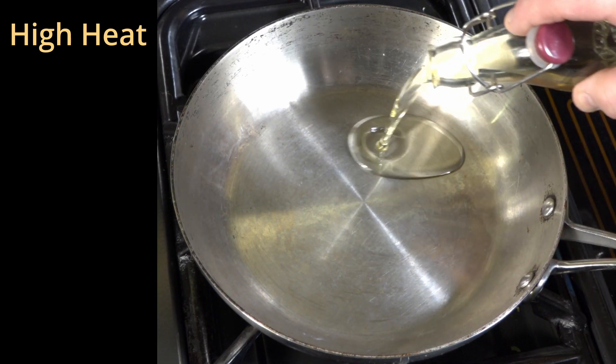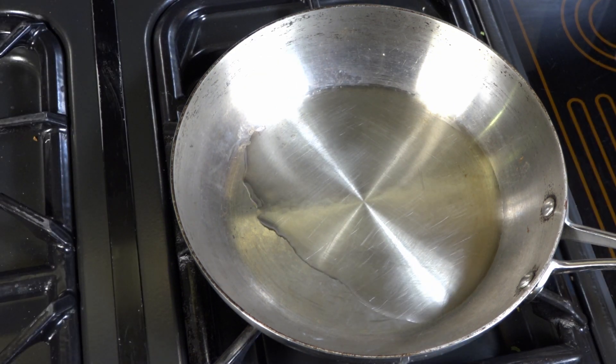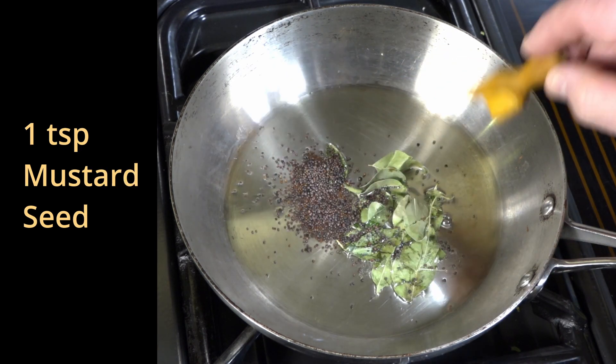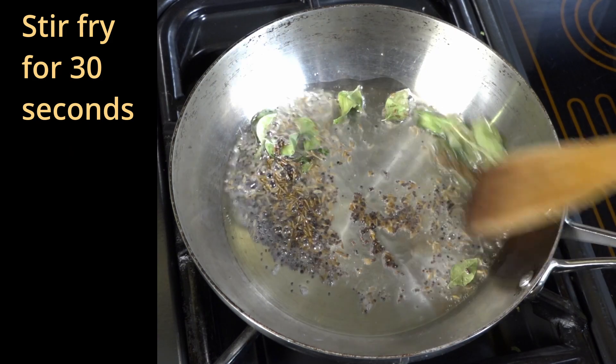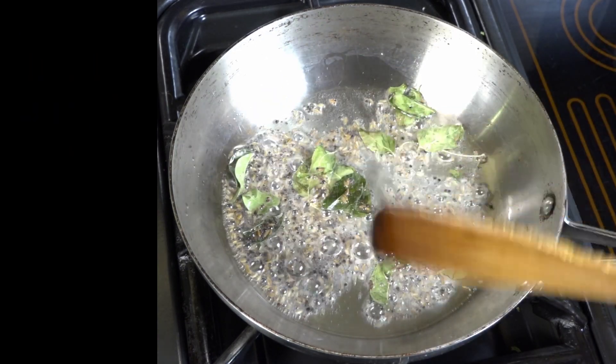Pan over high heat, 2 to 3 tablespoons of vegetable oil. Allow this to heat up, then add the curry leaves, mustard seed and cumin seed. Stir fry this for about 30 seconds until it starts to pop up and the aroma is given off.